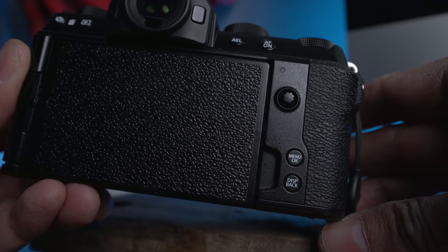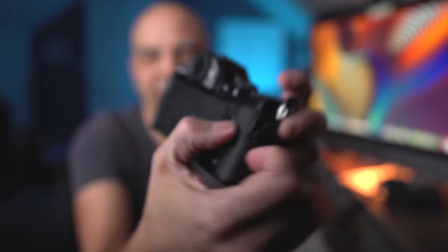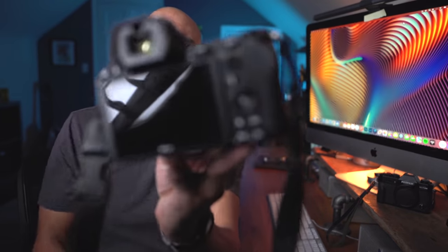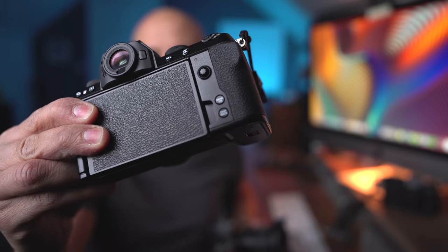I'm sure you can program the focus mode to one of the dials or buttons. I kind of got used to navigating through the menu with the joystick since there's no D-pad on here. But if you're going to have a joystick, my recommendation is to make it the best joystick ever. This one is a little nipply and small — almost a deal breaker. The one on the Canon 5D Mark IV is a really big camera, but the one on the Nikon Z6 II would totally fit on this camera. There's just so much room. I don't understand why Fujifilm puts such a tiny joystick. It's a deal breaker.